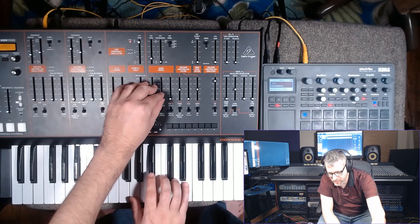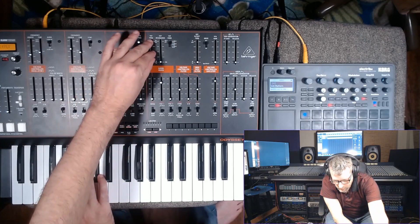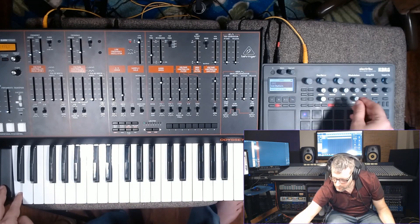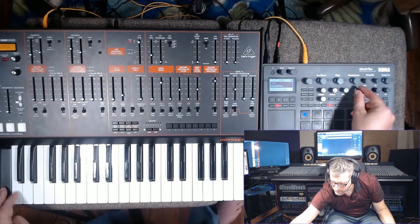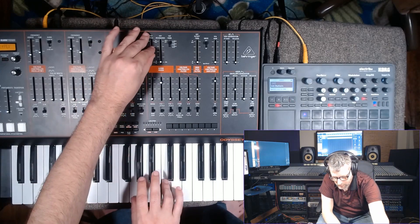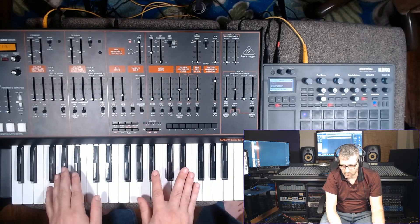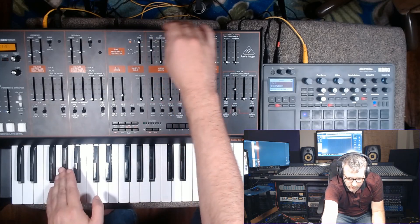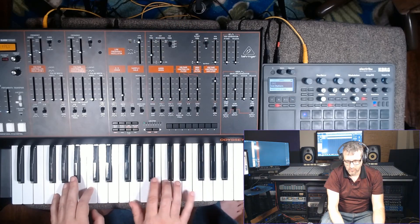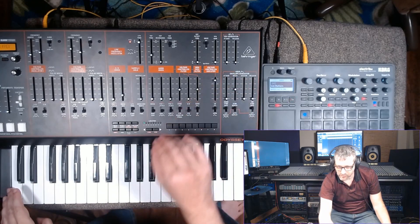And let's mix in that square from the Odyssey. Let's get a little more modulation happening. Now let's hear it without the Odyssey. Try that with the four-pole filter. All right, that's a good example of a sound that an Odyssey can kind of do on its own.